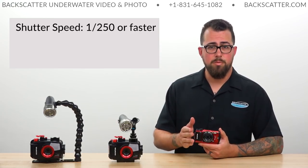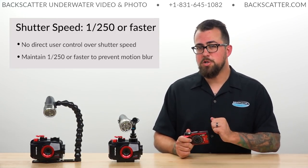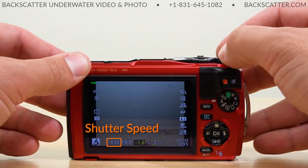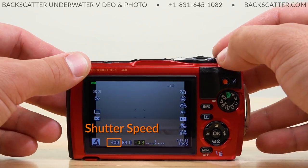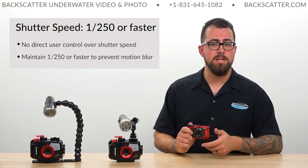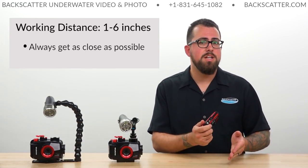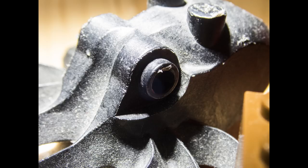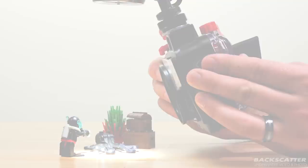Shutter speed is one thing I really want you to pay attention to when in the water using this camera with a video light. You don't have direct control over the shutter speed — the TG-5 is going to automatically determine that based on your other settings and the scene. One two-hundred-fiftieth of a second or faster is our target shutter speed because that's what's going to freeze motion in your image and help ensure that clean dark background. The working distance from your subject is anywhere from about six inches away down to one inch or as close as you can get.